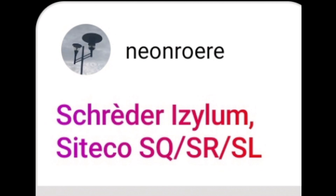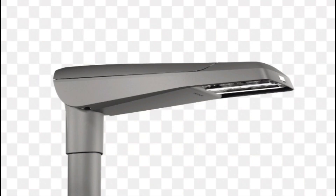Which is the Shiteko SL. Spicy take. I know someone that really likes these fixtures, but I agree — these look bad.